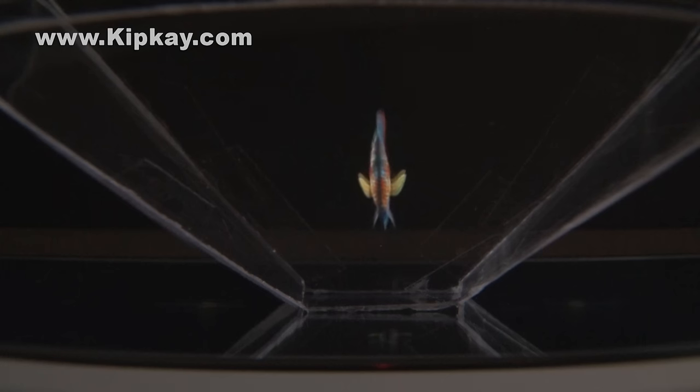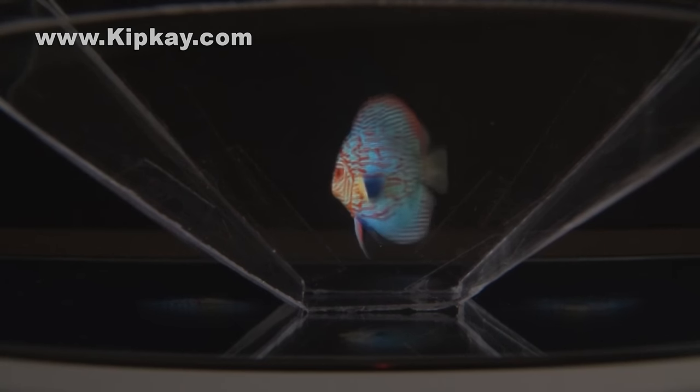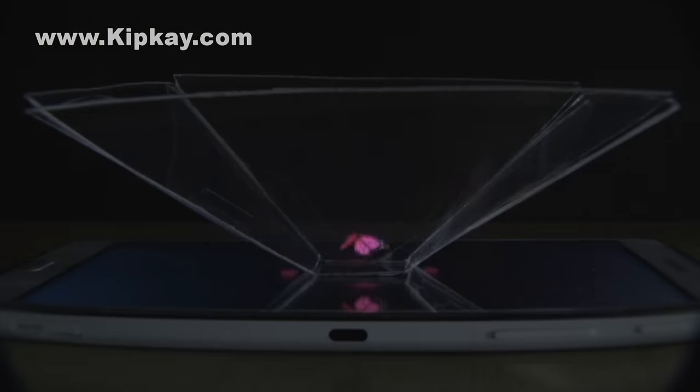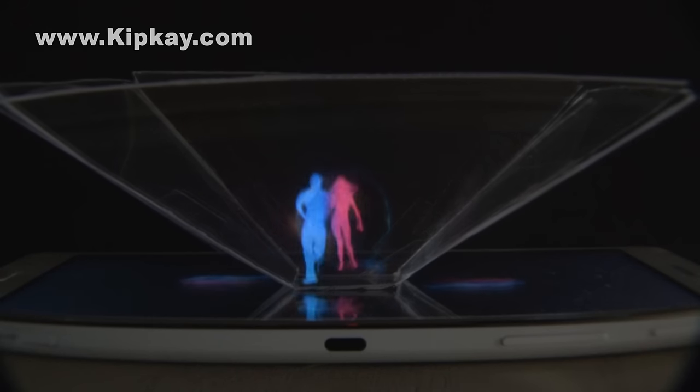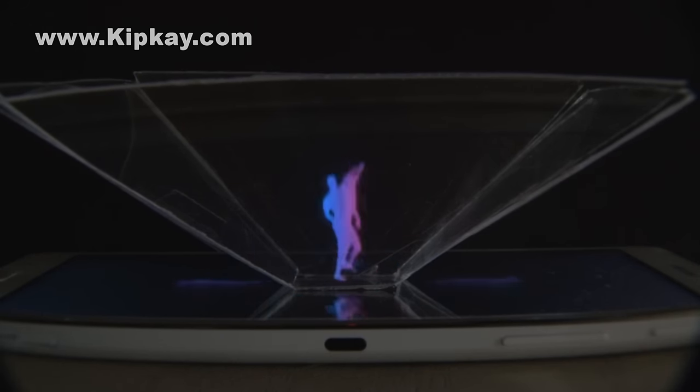Now you've turned your tablet or smartphone into a hologram viewer. It does require special videos for this to work, and I've put a link in the description of where you can get those. Be sure to crank the brightness up on your device, and in lower light situations it's going to look the best. As you can see, there are all kinds of really cool holographic images you can display on your tablet or smartphone.